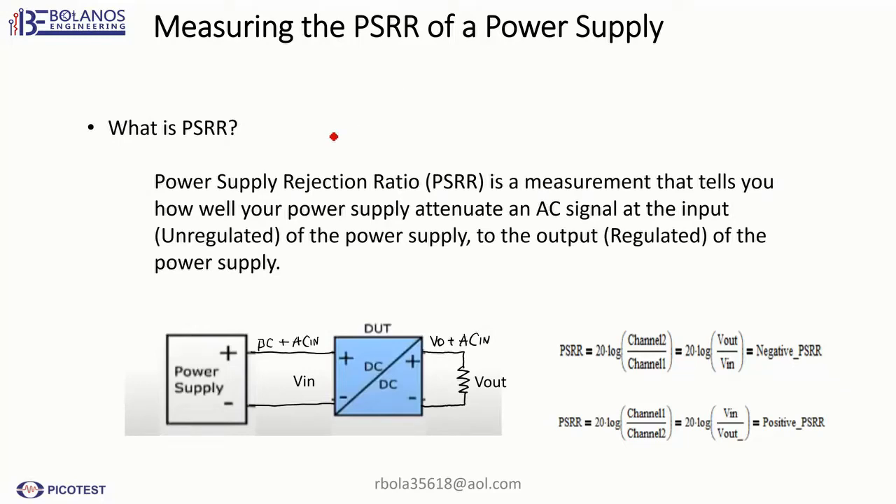Hi, this is Rob Malenas. In this video I'm going to be measuring the PSRR of the power supply.